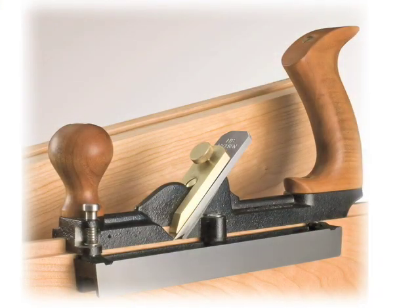Hello. I'm here to introduce a new tool — the number 48 tongue and groove plane. The number 48 will also have a sister plane, the number 49.